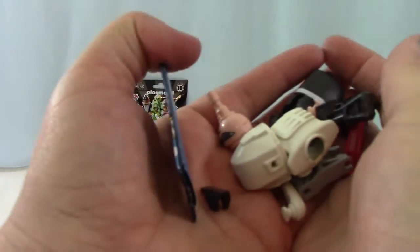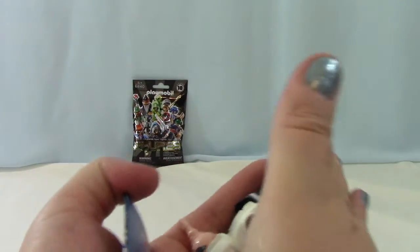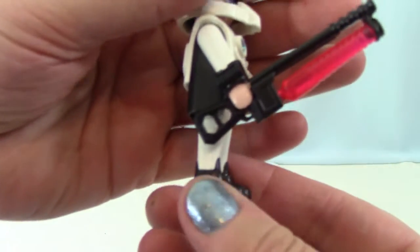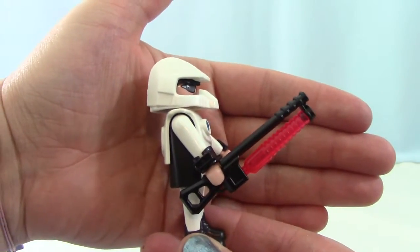I got all of these pieces. We'll be back in a minute while they're put together. So here is the dude that I got. He is pretty sweet. He has got a laser gun. He's pretty awesome.